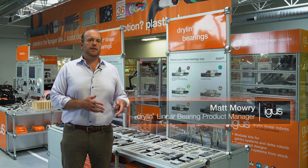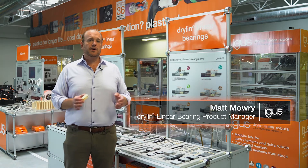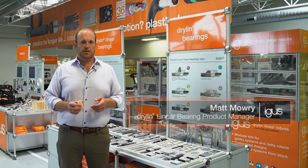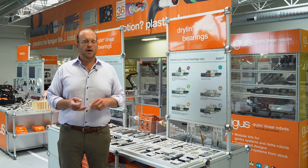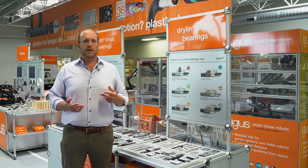Dryland stands for Dry Running Linear Bearings. The whole idea behind this product line is to offer you a cost reduction as well as a technical improvement to your equipment or machinery. They are durable, they're quiet, they're dirt resistant, corrosion resistant and clean, they're lightweight, they're maintenance free.